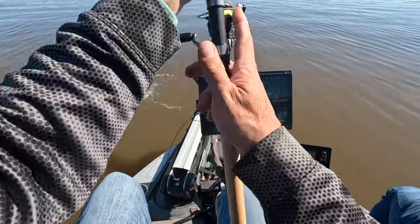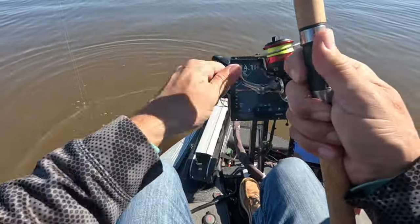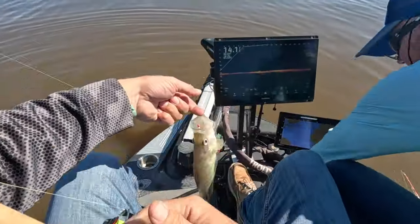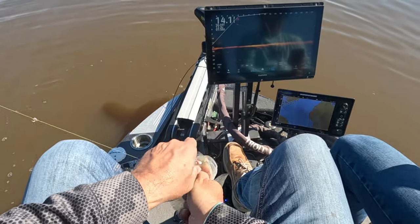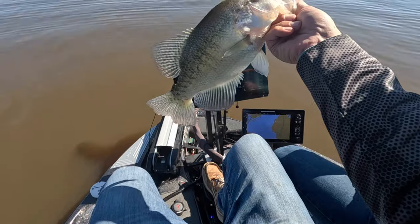Good fish here — this might be an upgrade! Might be an upgrade — baby, I might be getting rid of one of our small ones. Beautiful fish guys, beautiful fish!